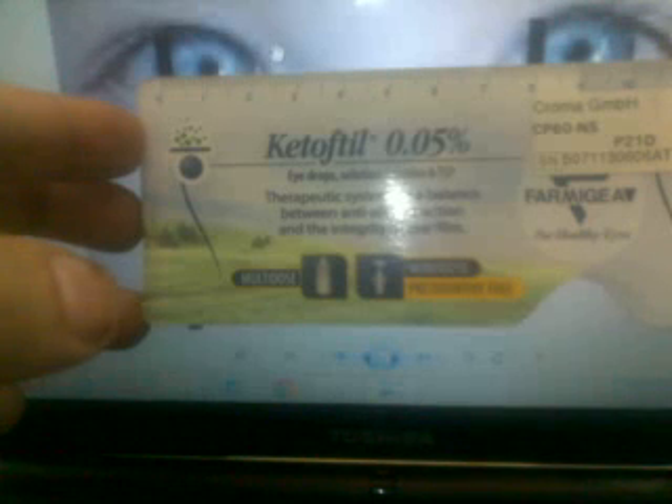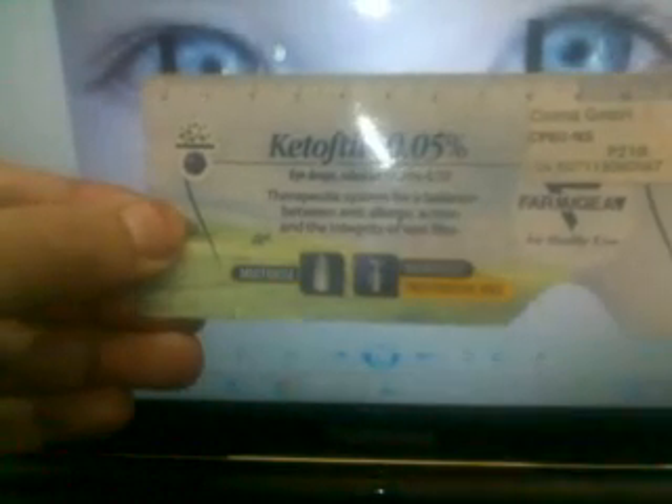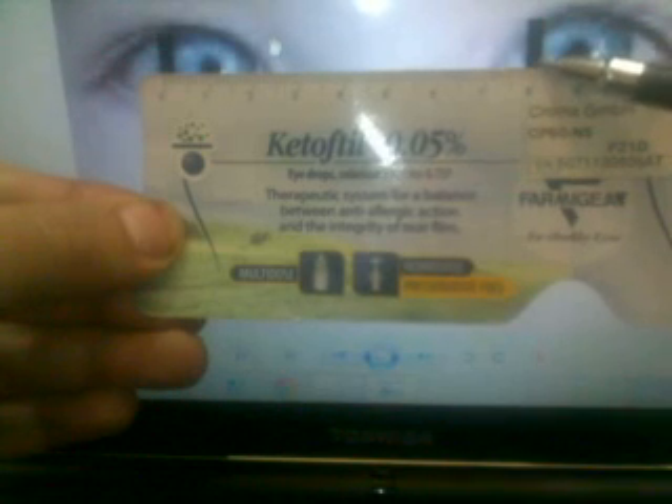Ask the patient to look at your left eye. Then shift to the left eye of the patient, asking the patient to look at your right eye. You will then take the accurate measurement at that point.